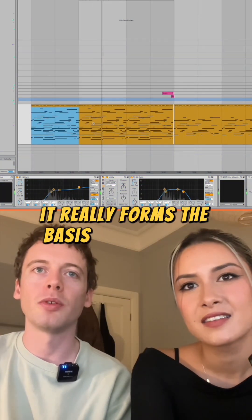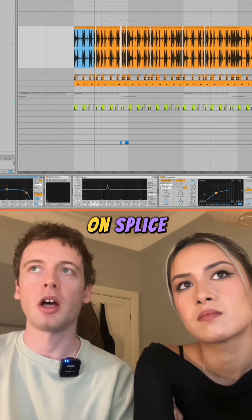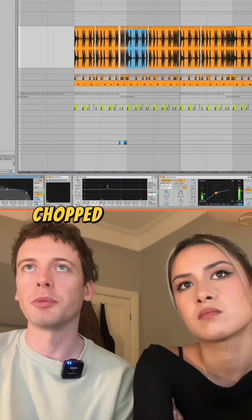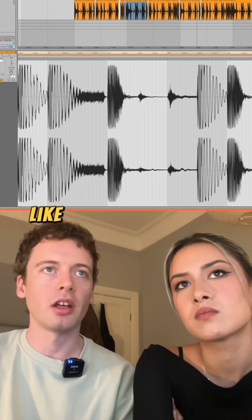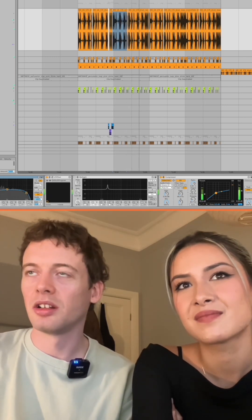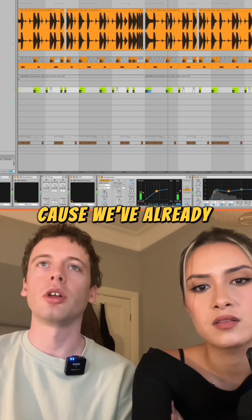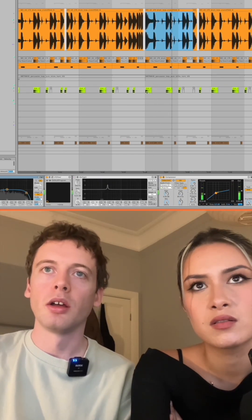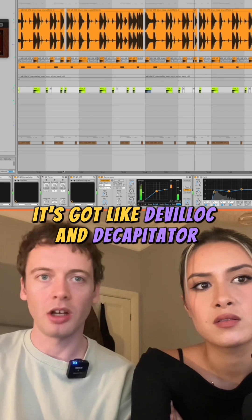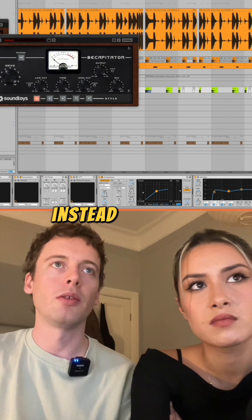It really formed the basis for the song. The first drum loop we got was just browsing breakbeats on Splice. This is our main — chopped it up a little bit, but it's pretty much intact. Added some more snares, added this gross kind of kick sound. I didn't realize the kick sounded like that. It's got a lot of stuff on it because we've already got a pretty defined kick in this, so this was just to add some color. It's got Devil-Loc and Decapitator — all of those go to saturators and it gives that kick a real notey vibe instead of a transient one.